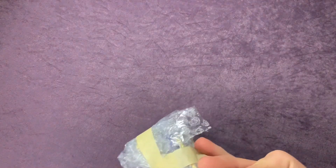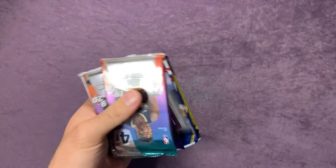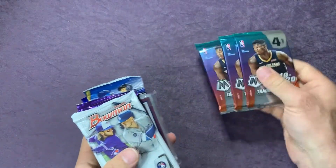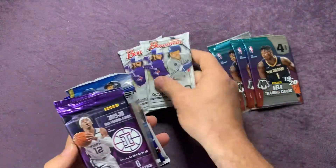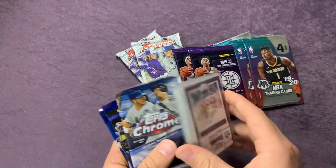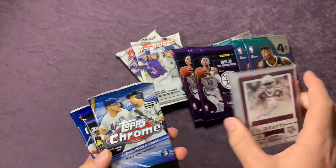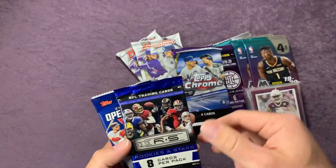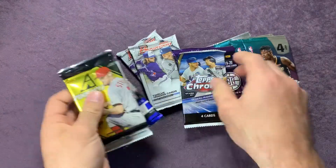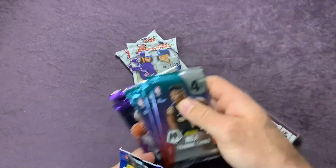I believe he's doing another razzle-dazzle this weekend, so if you're interested in entering, go over and check out his channel — I'm not sure if he has more spots left, but I think he does. So this is what we got: three packs of Mosaic, two Bowman packs, two Illusion packs, some cards he put in there, a Topps Chrome pack, a Rookies and Stars pack, Opening Day, and a Pinnacle.